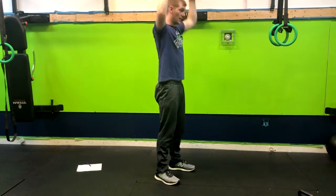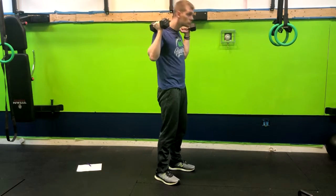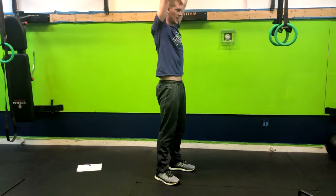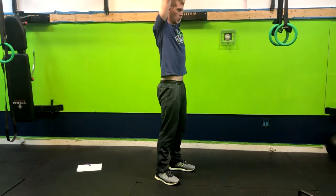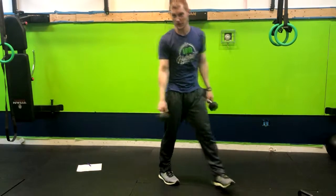We're watching that lower back, making sure that we're not swaying forward. Also, try not to duck that head forward. Exhale up, inhale down. And that is how you do a neutral grip overhead press.